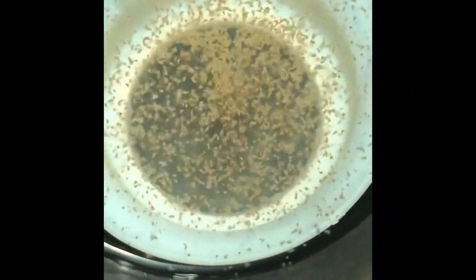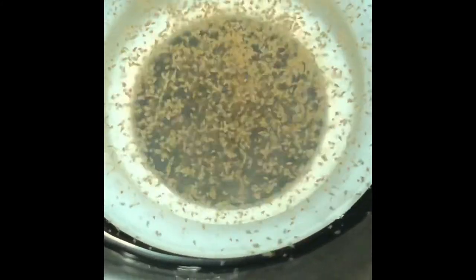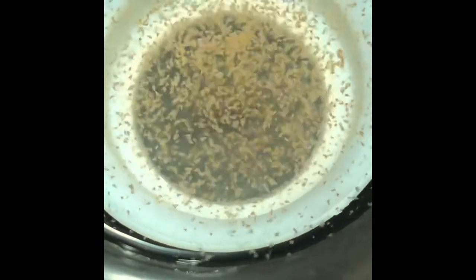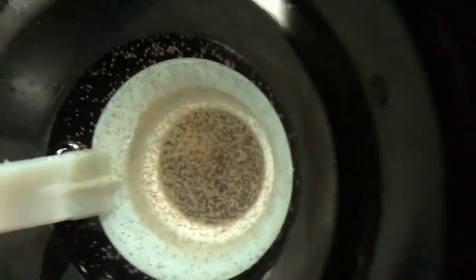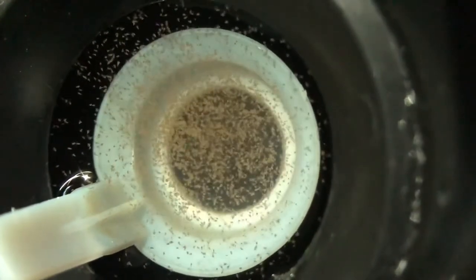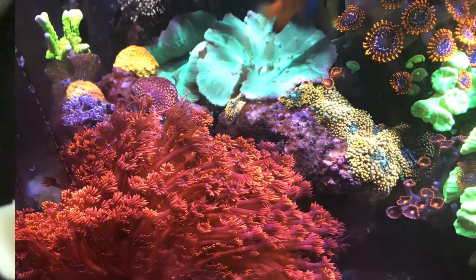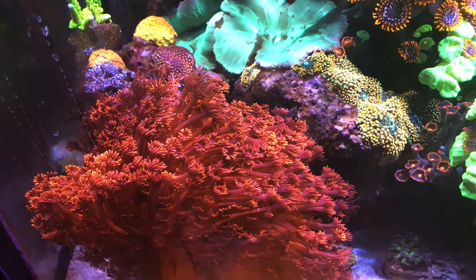Up close shot of the Sea Monkeys. I've just been dosing that completely alternating, usually one or two. Sometimes I've been overdoing it, but it's fun watching the fish chase it. That's the update for today. Thanks for watching.